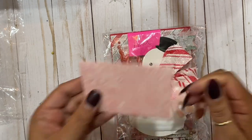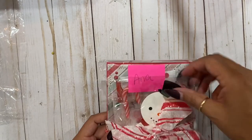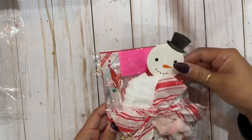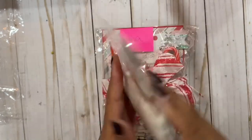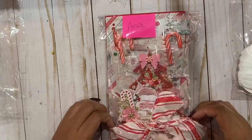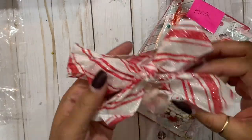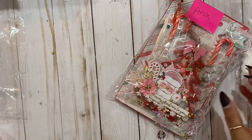I'm gonna slide Mr. Snowman up - look at how pretty and luscious this is, love this. So cute, look at this, adorbs.